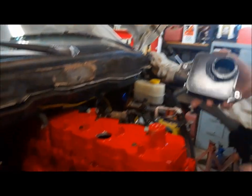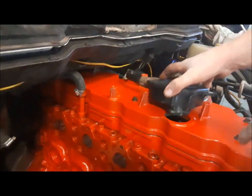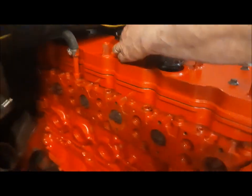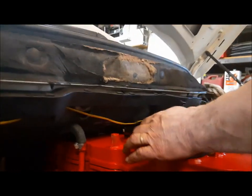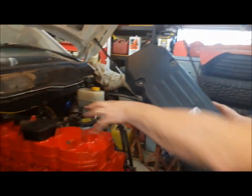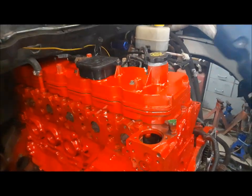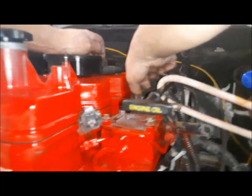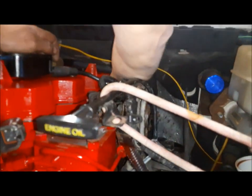Now we're going to install our new breather filter. Make sure you grease up the O-ring on it. There should be another line — put the two lines on. In she goes, then we'll install the two bolts. Technically this thing should go on here first, but I've got a little detail work to do on this later, so I'm not going to worry about that now. But I will put the oil cap on for now. And we can plug our injector harnesses back in while we're here.